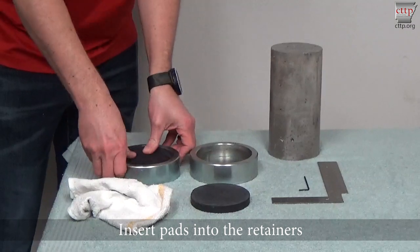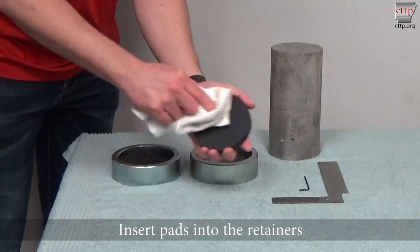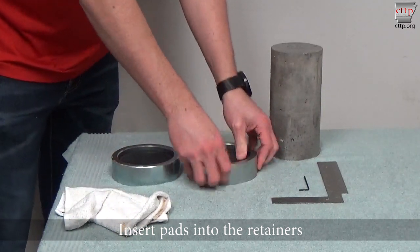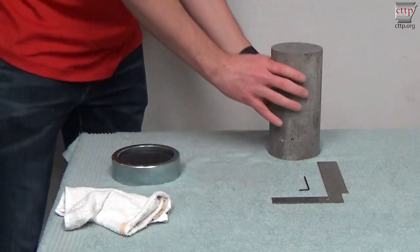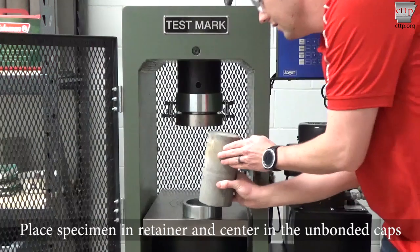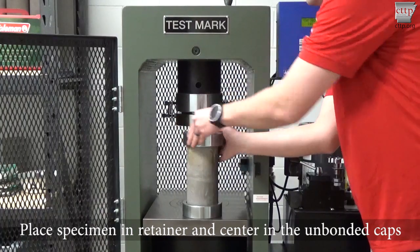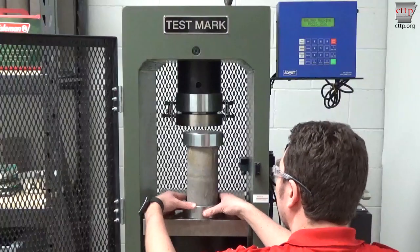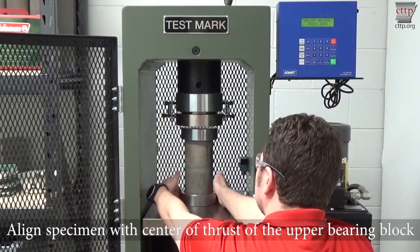Insert the pads into the retainers. Place the specimen in the retainer and center it in the unbonded caps. Align the specimen with the center of thrust of the upper bearing block.